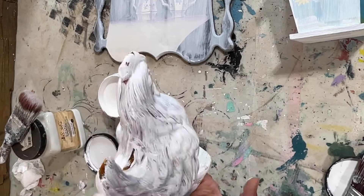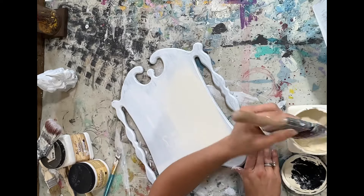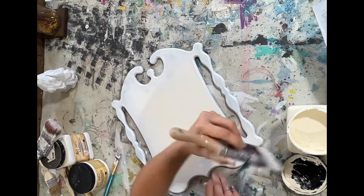I got a couple coats of that on there, and then I went in with buttercream — probably just one coat of buttercream on the chicken.